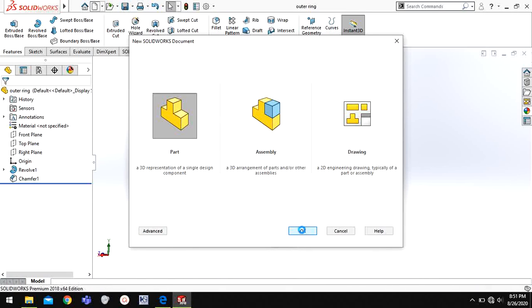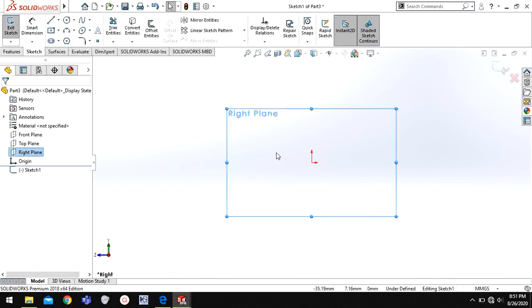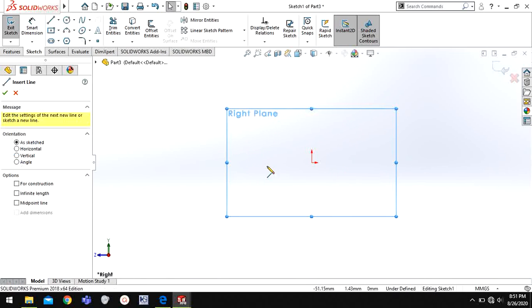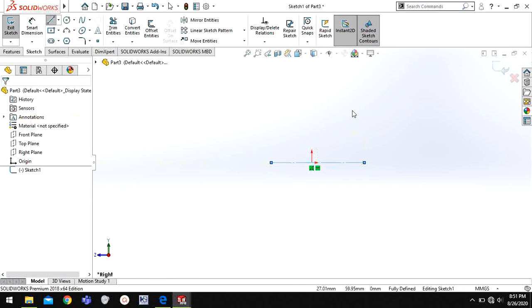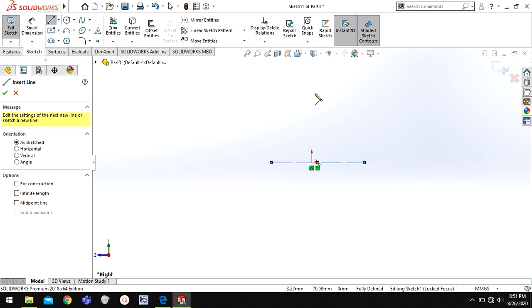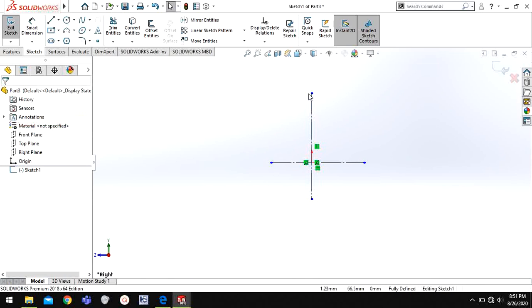Choose this face. So now my outer ring is ready. I will save this outer ring. Now I will go to a new part. I'm going to make the inner ring. I'll go to again right plane. First I will draw a centerline, and I will draw one more centerline, then I will choose line.